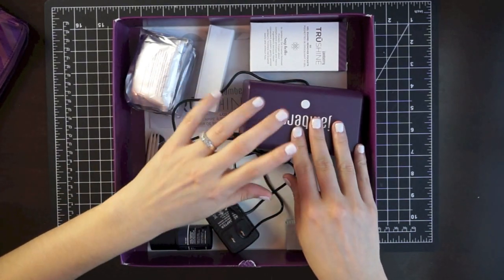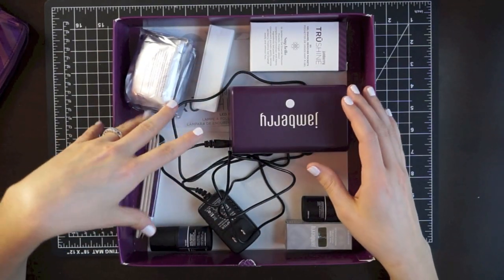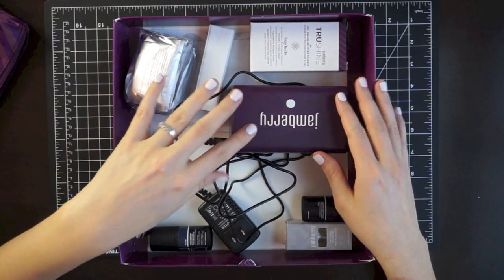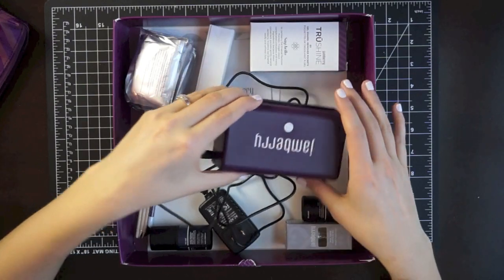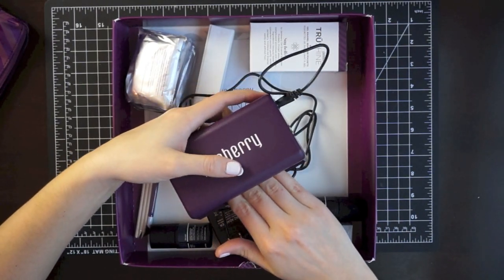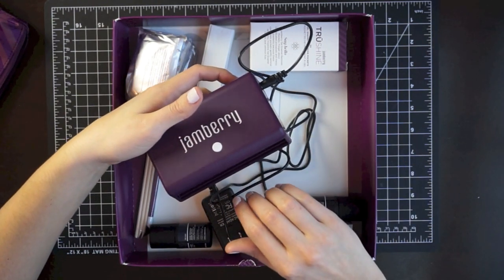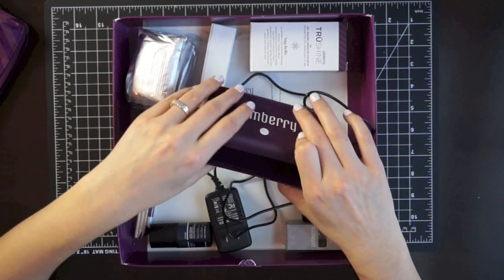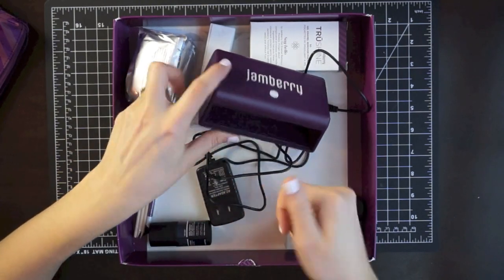There was no drying time — it's just the time it takes to cure with the light. If you're interested in learning about the application process, I'll link you to Jamberry's video. Basically, anytime you paint a layer, you put your fingers inside the light and turn it on. I think it's 45 seconds that the light stays on, so it's automatically timed — you just stick your hand in, press the button, and wait for the light to turn off.